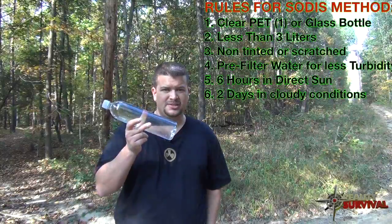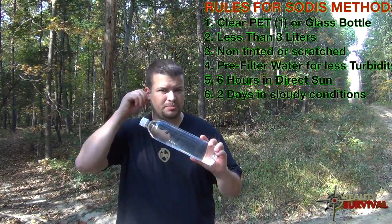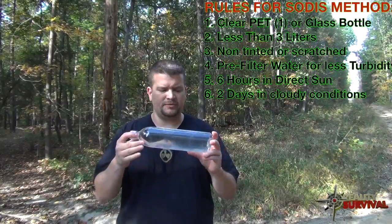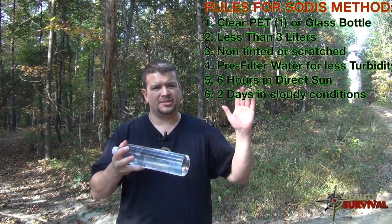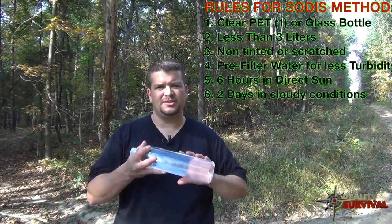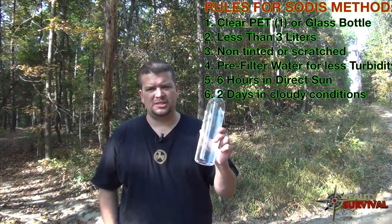If more than half the sky is covered in clouds, leave the bottle out for two days to kill all the bacteria, viruses, and everything else. If less than half the sky is covered in clouds, six hours will do it.